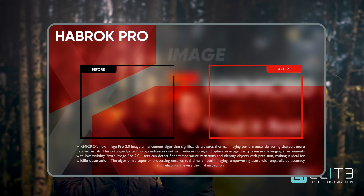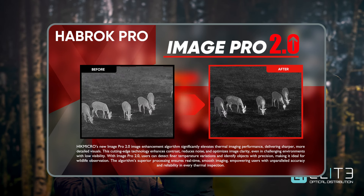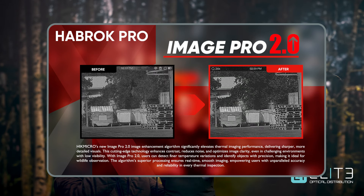Alongside the sensors and the hardware built into the Habrock Pro, Hike Micro have also focused on developing the latest software and algorithms to improve and boost the image performance. The Habrock Pro uses Image Pro 2. This is a sharpening technique which adds extra detail and defines the lines in the image, giving you the crispest, most detailed image possible.